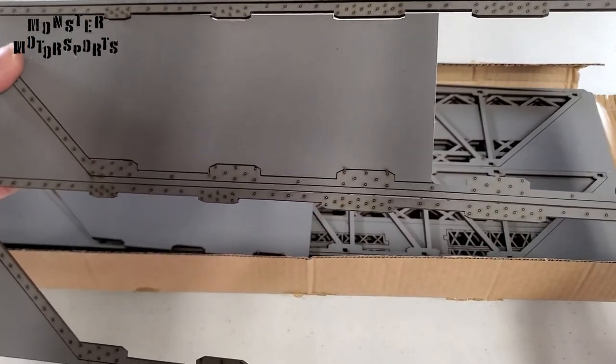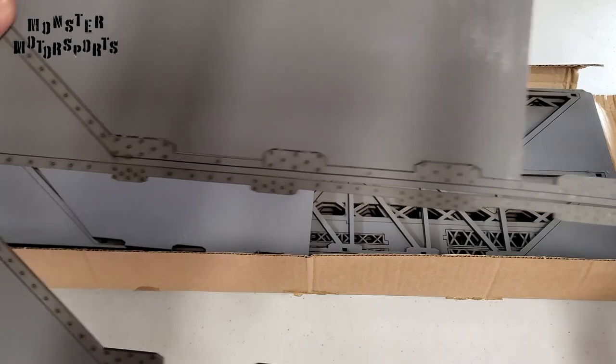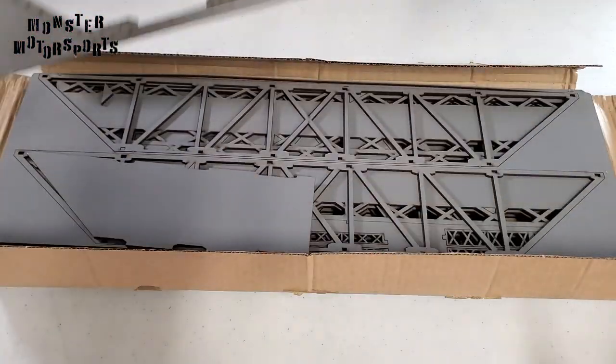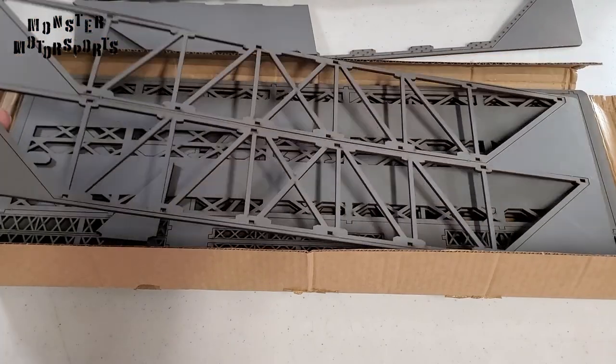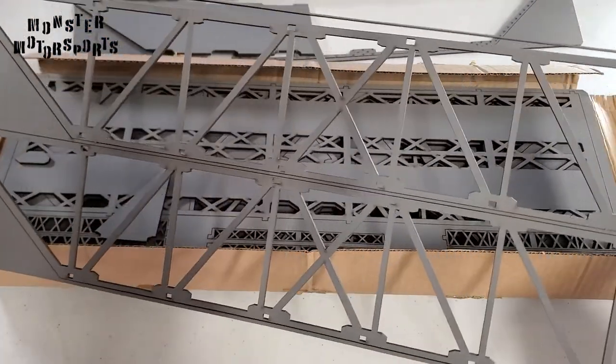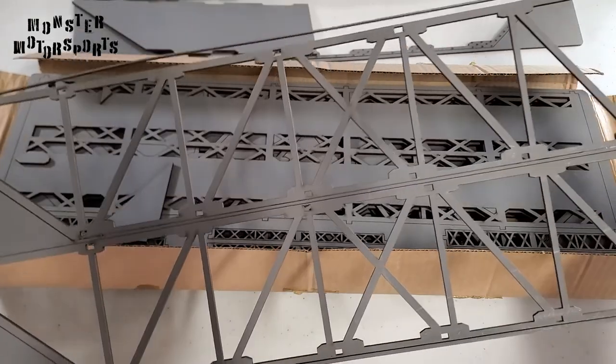I really like how the laser markings look like rivets. Now keep in mind that it did take a while to arrive since War World Scenics is in the UK. The kit did not come with instructions, but it is pretty straightforward to build.